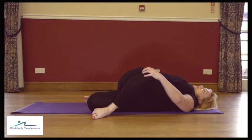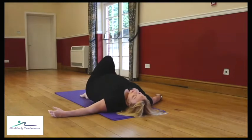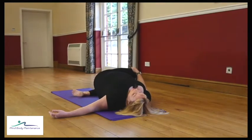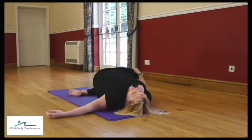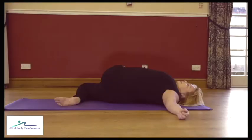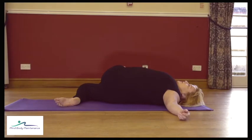Come back to the middle, change the legs over — left over right, knees go to the right, so right hand comes to the thigh and we draw down. If you feel it release, take it a little further and just settle into the twist.